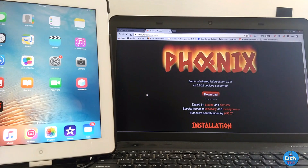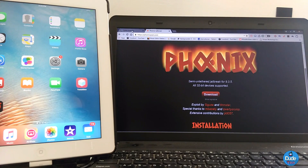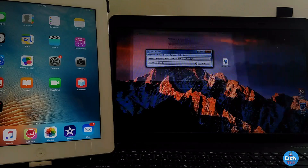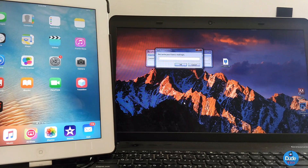The first method is by connecting your device to a computer. All the links will be in the description down below. Go to the Phoenix website, click on Download, download the IPA file, and save it to your desktop. Then connect your device using Cydia Impactor, drag and drop that file onto Cydia Impactor, sign in with your Apple ID, enter your password, and you're good to go.